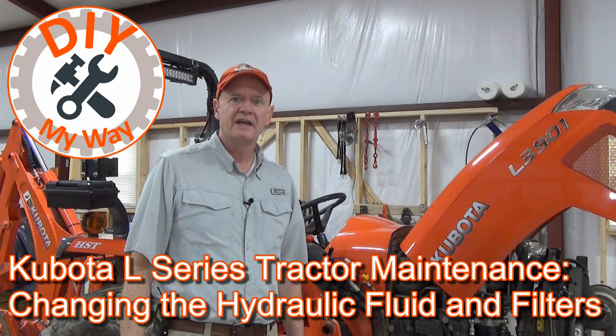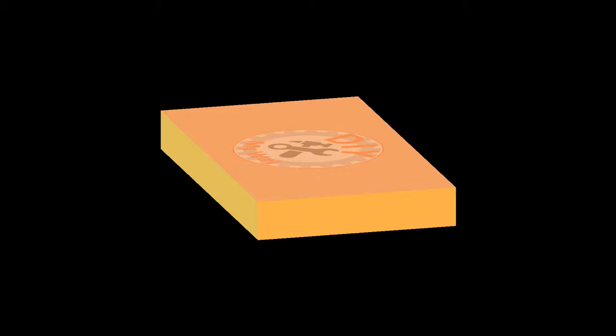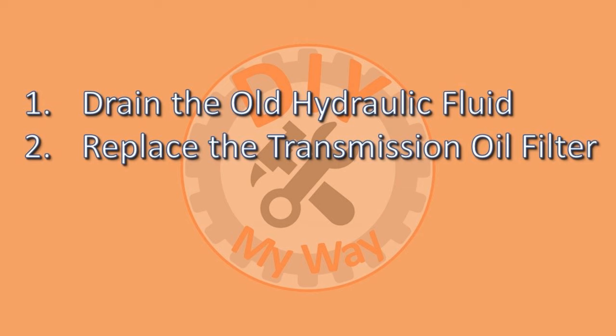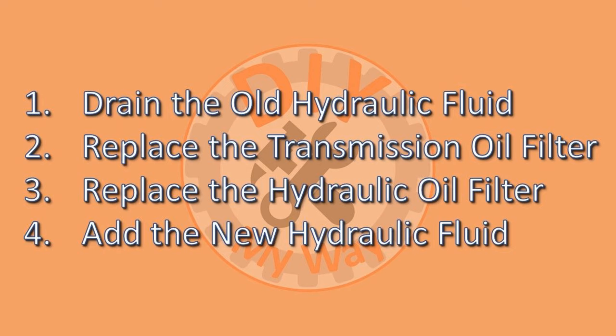In this video, I'm going to show you the proper way to change the hydraulic fluid and filter in your Kubota Standard L-Series tractor. The hydraulic fluid and filters are changed every 400 hours, and there are four steps to this task: drain the old hydraulic fluid, replace the transmission oil filter, replace the hydraulic oil filter, and finally add the new hydraulic fluid.